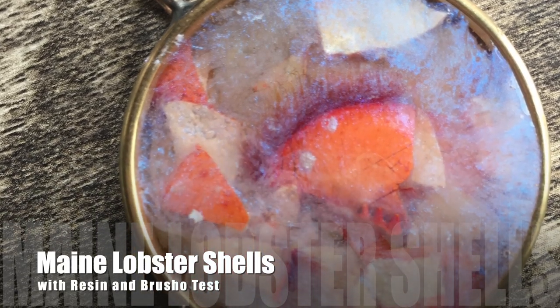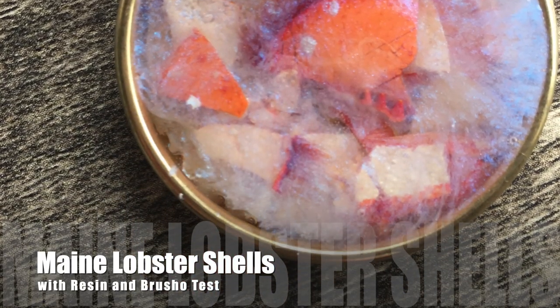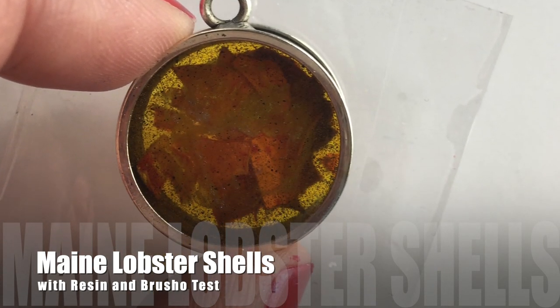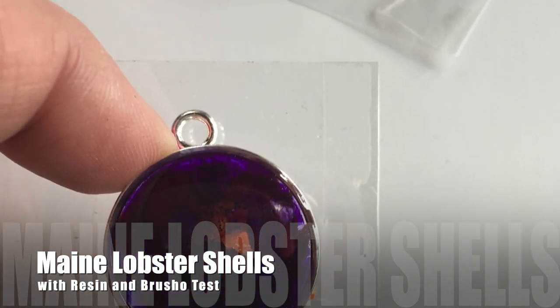Hey everyone, today's video is actually a Facebook Live I did yesterday. It's about Maine lobster shells with resin and Brusho. I did a test with this and you're going to see it live.